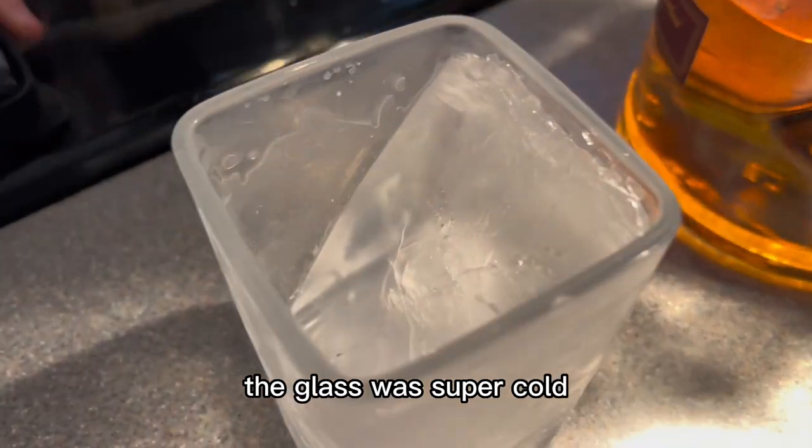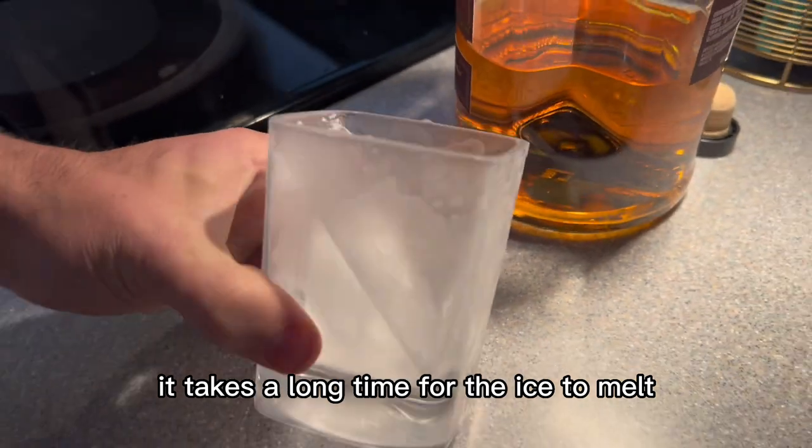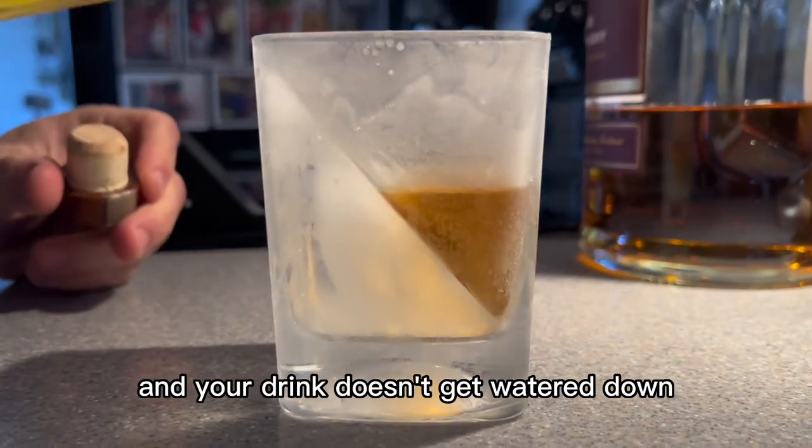The glass was super cold, and it was great because once you pour the whiskey inside it takes a long time for the ice to melt, so your drink doesn't get watered down.